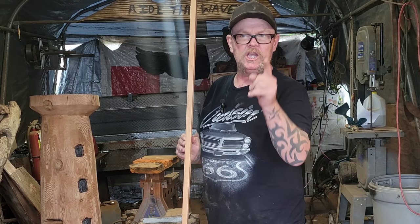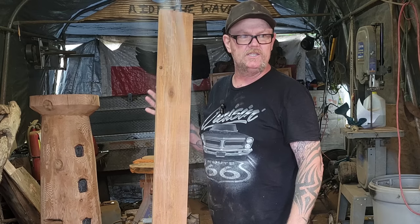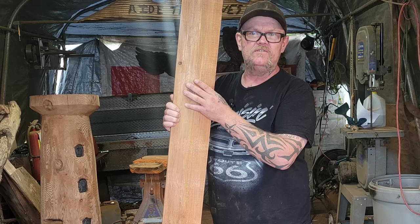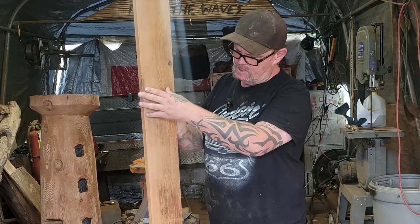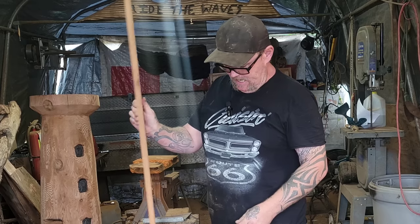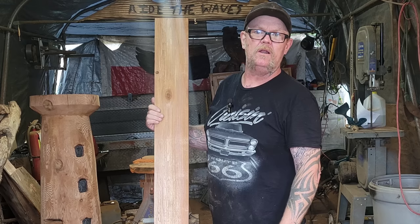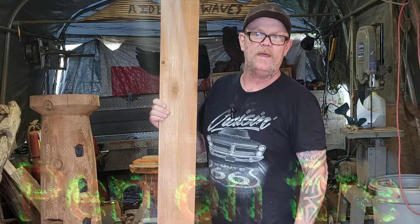Hey everybody. Today we're going to be doing a shout out video for Sean Brooks. Sean Brooks has been making these Jocko lanterns for Halloween out of these fence boards. This is a 1x6 and I just want to give Sean a shout out — check out his YouTube channel, I'll leave it in the description below. It's called Pen on Fire.